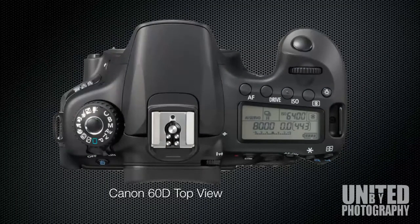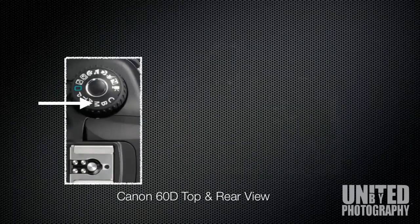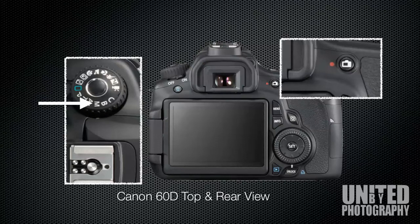And now to the Canon 6D. You begin at the top of the camera and you rotate the dial with the camera icon as shown. This dial needs to be rotated anti-clockwise from left to right until it clicks into place. On the right hand side of the viewfinder you'll see the live view button with a red dot next to it. That there is the start and stop button for recording. Press it once to begin recording and press it again to end recording.